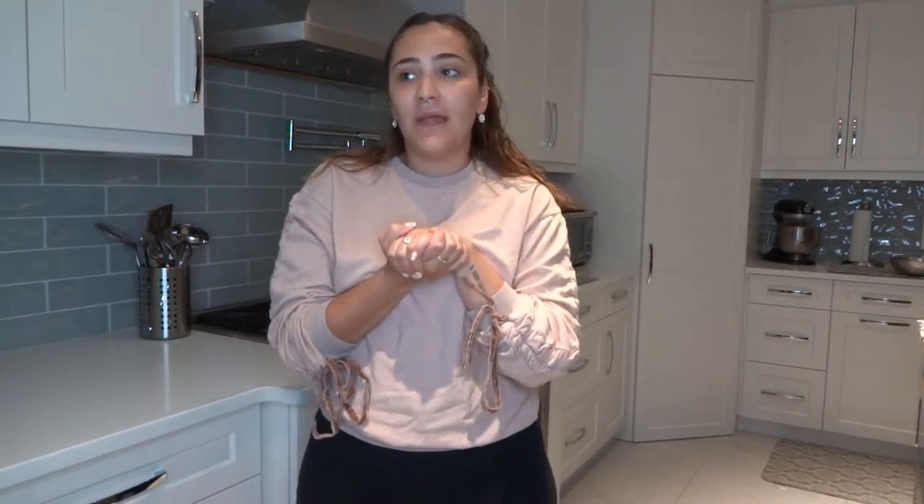Hey guys, welcome back to another video. Today's video is a little different — I'm going to be doing a surprise date night for my boyfriend. He knows he's coming over for dinner, but he doesn't know what we're having. Usually we cook together; he does the grilling of the meat and I take care of all the sides and prepping. So today I'm being a big girl and I'm going to cook ribeye steak all by myself. My parents are gone for a few days, so I am home alone.